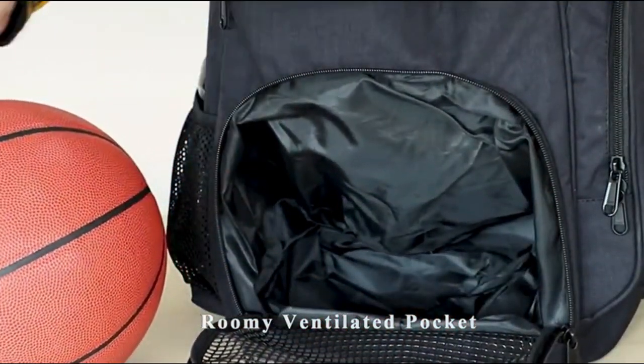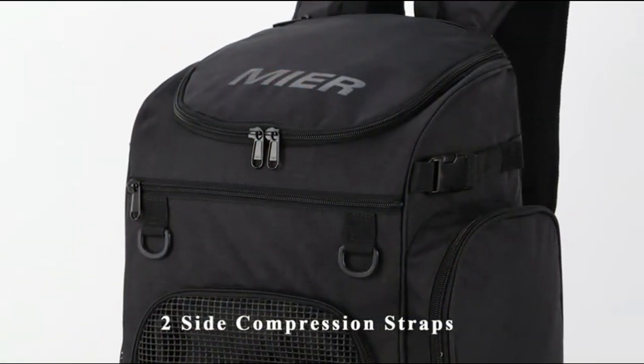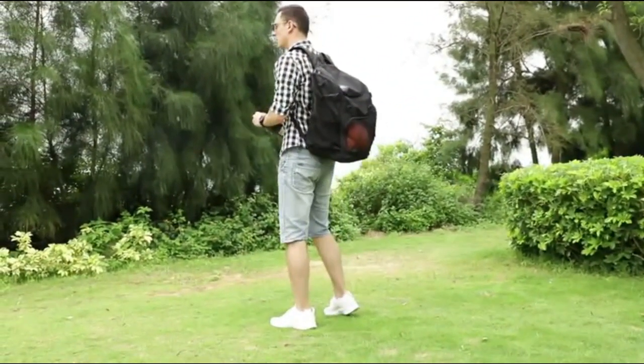Overall, the MIER Sports Backpack is a well-constructed backpack at an affordable price that's big enough to hold all the essentials you need without getting too big and bulky to use as an everyday bag.